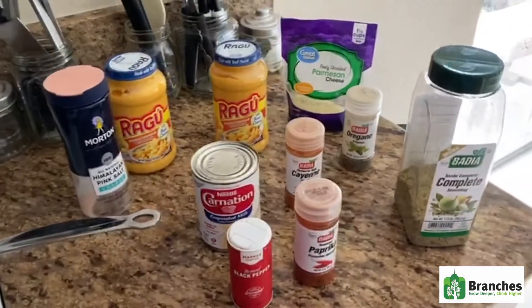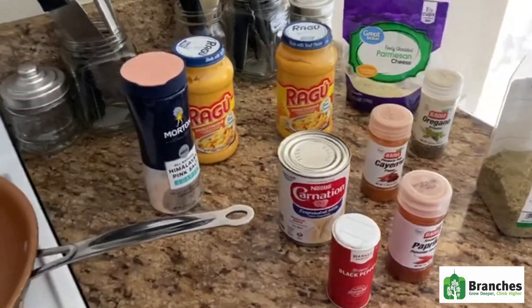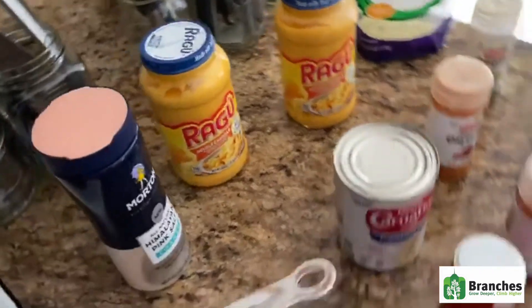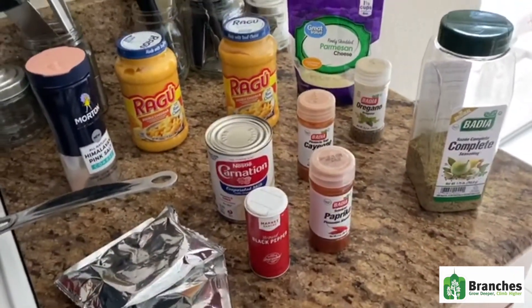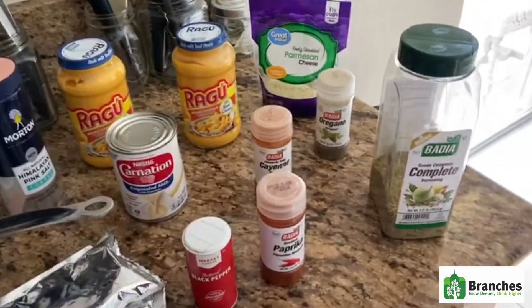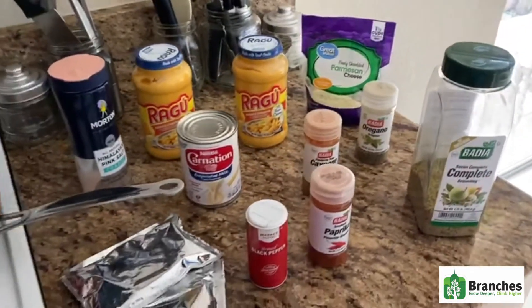While the water is boiling and the noodles come to a boil, you want to melt about this much butter in a saucepan, then you're going to add your cheeses so you can make your cheese sauce for the mac and cheese. I'm going to use about two of these and one of these. I'll allow that to simmer, and add carnation milk which will help add creaminess so it's not sticky and dry. Then I add all the different seasonings to the cheese.